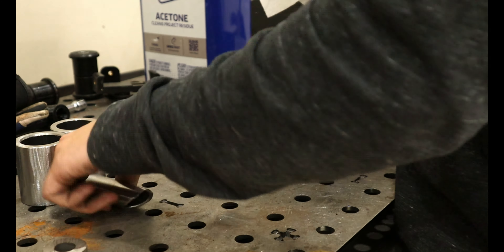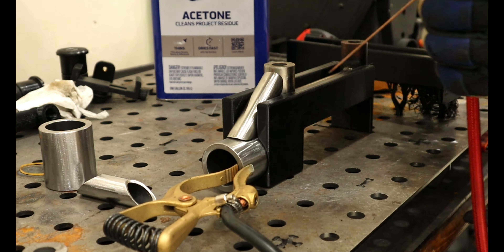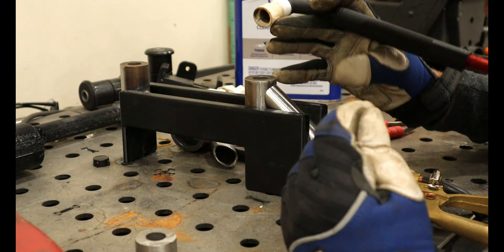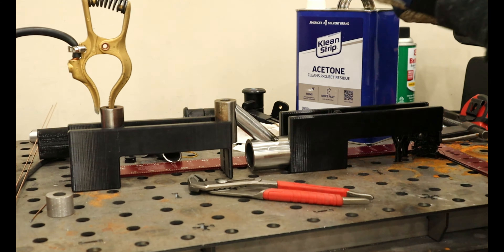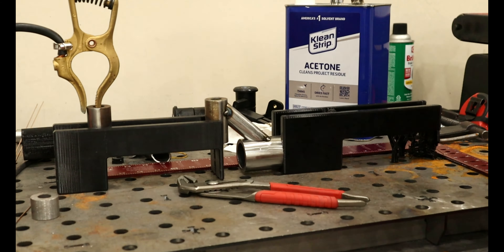With the pieces cut and coped to size, we can now clean them up and install them into the jig to tack together. This jig keeps everything nice and square for assembly. I did realize I made the jig slightly wrong, as if I had tacked them together like that, I wouldn't have been able to remove it from the jig. No worries — I hacked my other jig, used my square to keep everything aligned, and made the two work together.